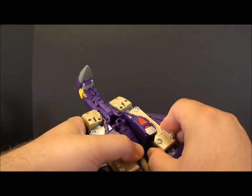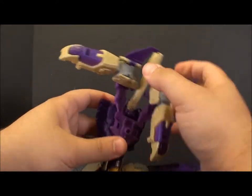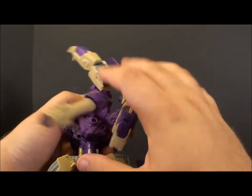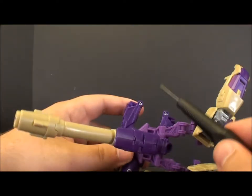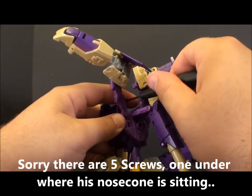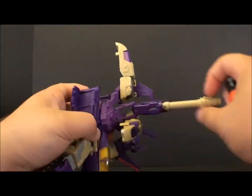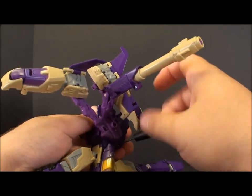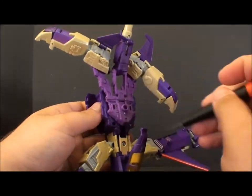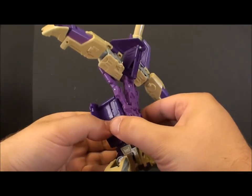Blitzwing is extraordinarily easy to take apart, and that's ultimately what most of this requires you to do. This will also show you what you need to do to fix his arm issue. We're going to start by taking out these screws — you've got one here, one here, one here, and one here. I'm going to fast forward this. Okay, so as you saw there was actually a fifth screw — I lied, I forgot.